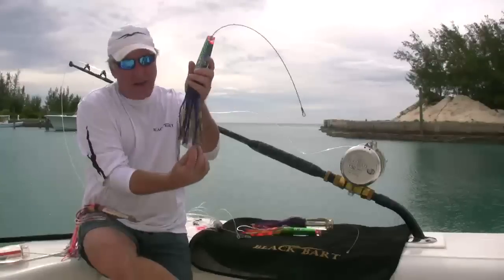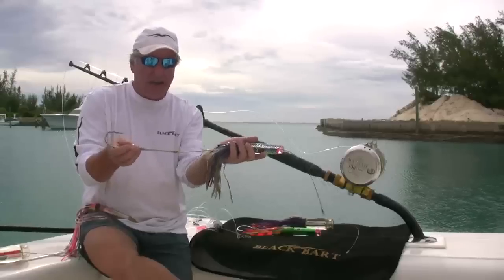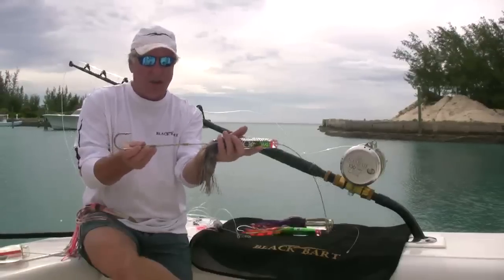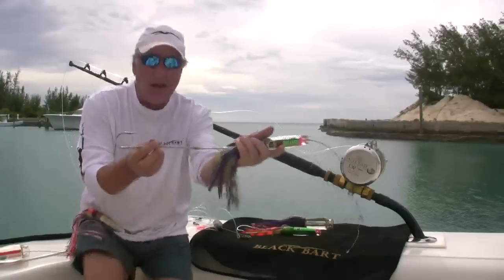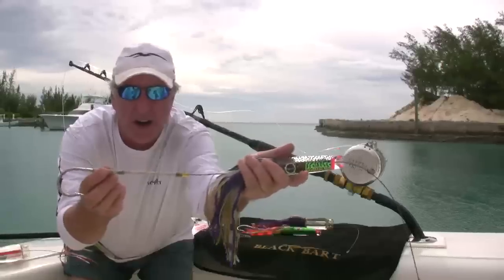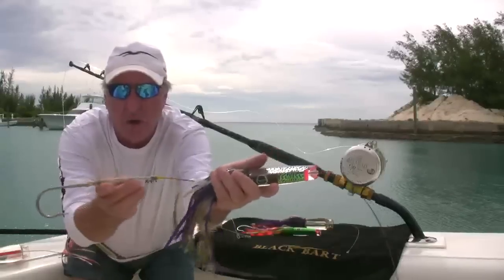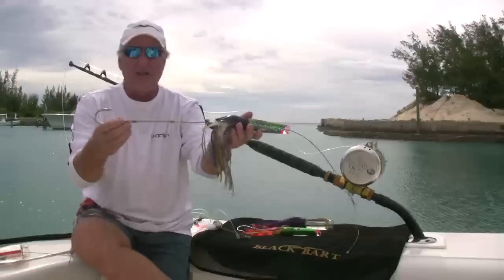If you look at how we rig this on the larger lure — since we want to get the hook back into the skirt a little bit further — we actually take a 600 pound stainless steel cable, and we do a twist from this point here to here. When we twist it up, there's two crimps there, and then we take a clear shrink and cover that. Pretty simple process.